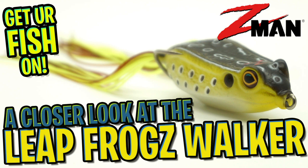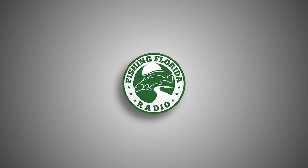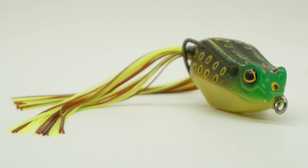Hey guys, welcome back to the channel, welcome back to the vlog. Today we're gonna take a closer look at the brand new Z-Man Leapfrog walking frog. But before we get started, make sure you hit that subscribe button, like, comment, and click the notification bell so you know when our next video drops. Okay, let's get started.